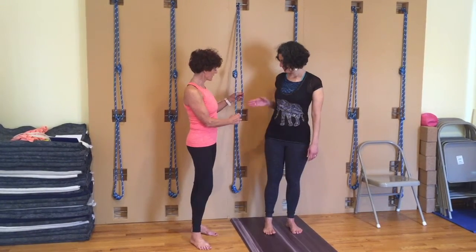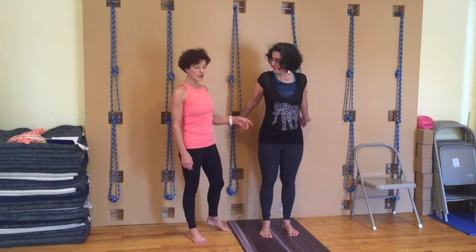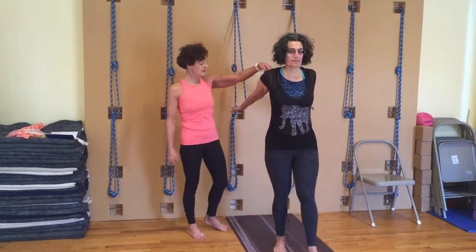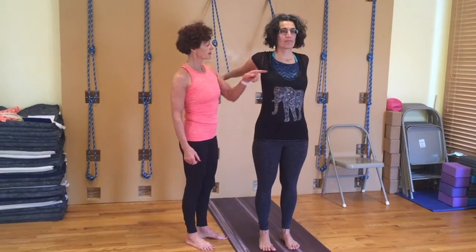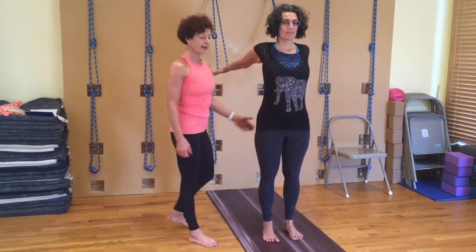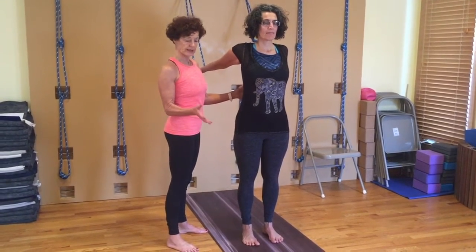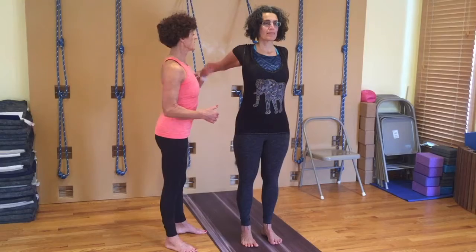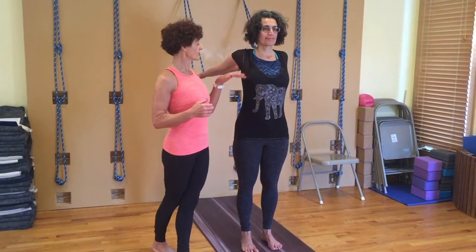Leanne's going to take her hands into the two top ropes, the wide ones there. She's going to walk forward — the arms are straight, shoulder blades are moving down, and she's getting a nice opening through the front of the shoulder and chest area. Standing tall, feet in Tadasana but 6-8 inches apart, the tailbone moving down and extending back. The rope will extend you back — you don't have to do anything, you're just holding onto the rope. Stay there and breathe, feeling the chest opening.